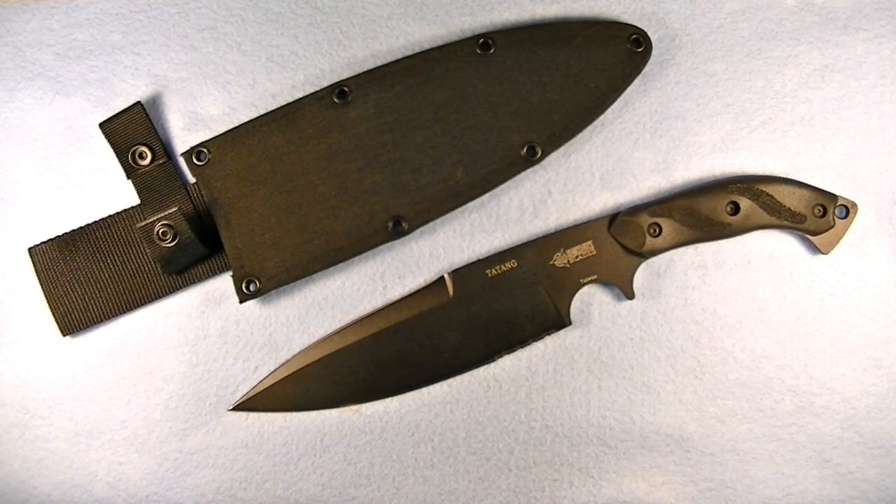Today we're going to be looking at the Blackhawk Tatang. As you can see, it's a massive knife with an overall length of 13 and a half inches. The blade length itself is 8.6 inches, and the blade is made of 1085C high carbon tool steel, so it's going to have a very long-lasting edge and be very durable.